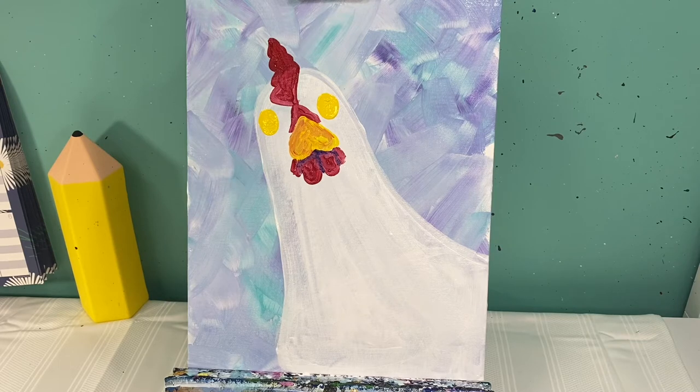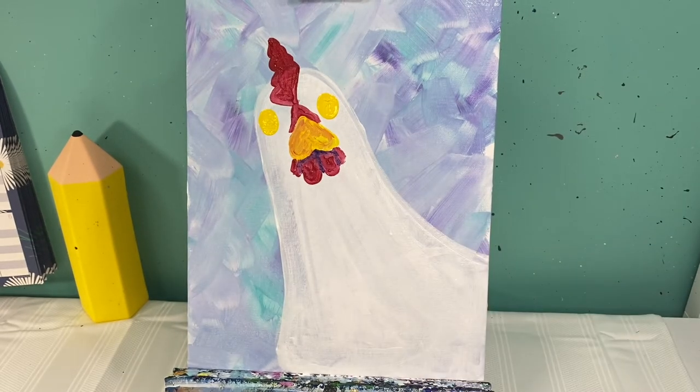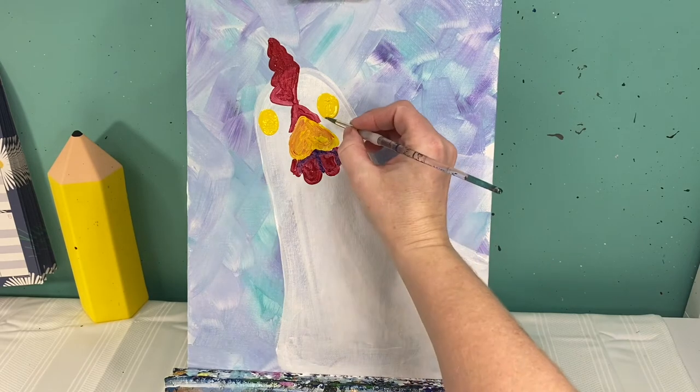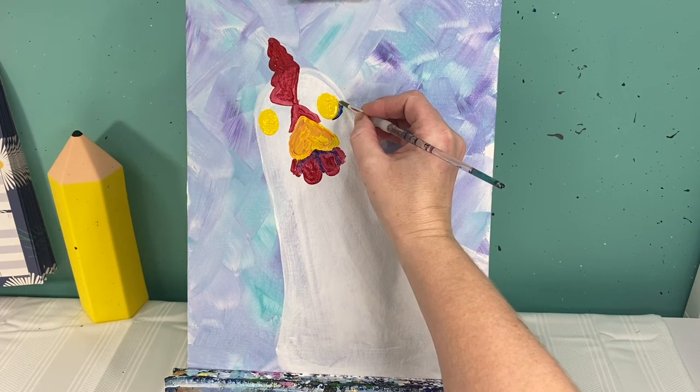Now let's look back at her eyes. We're gonna take a little bit of dark blue on my small brush and we're going to add just a little bit around the eyes — just gentle, a little bit.